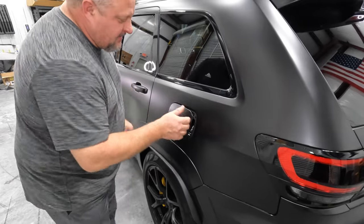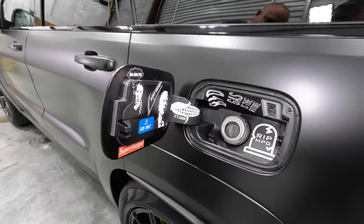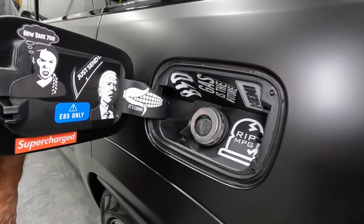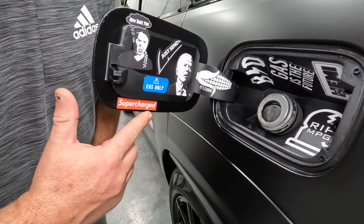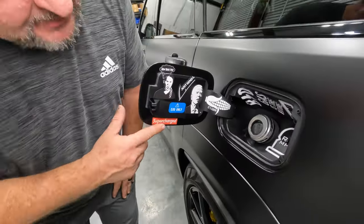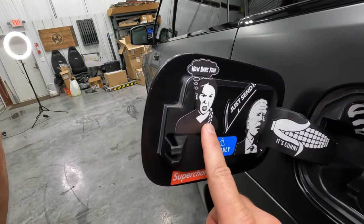Check out the gas cap — it's corn! This E85-only sticker was already there because this is E85 only now.